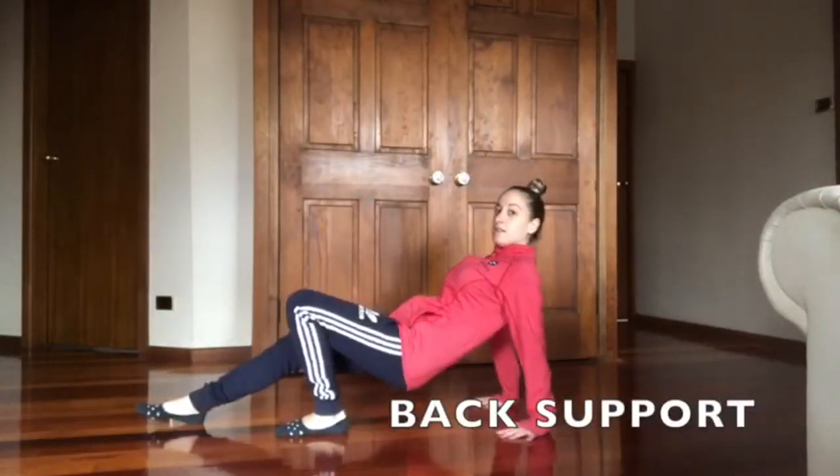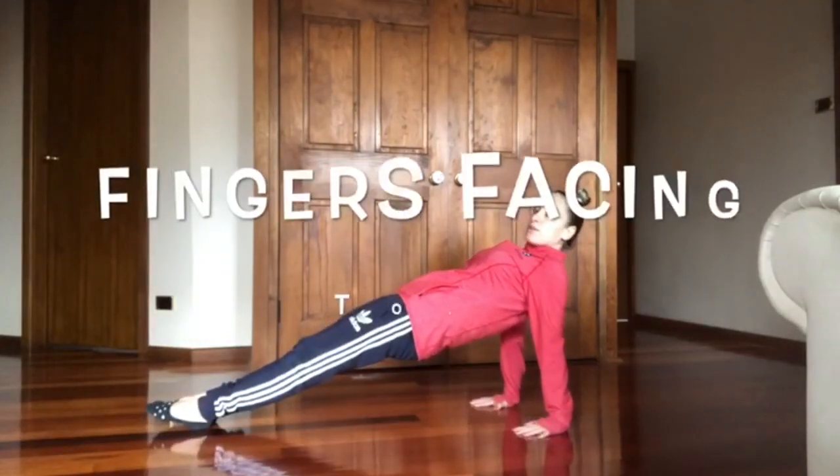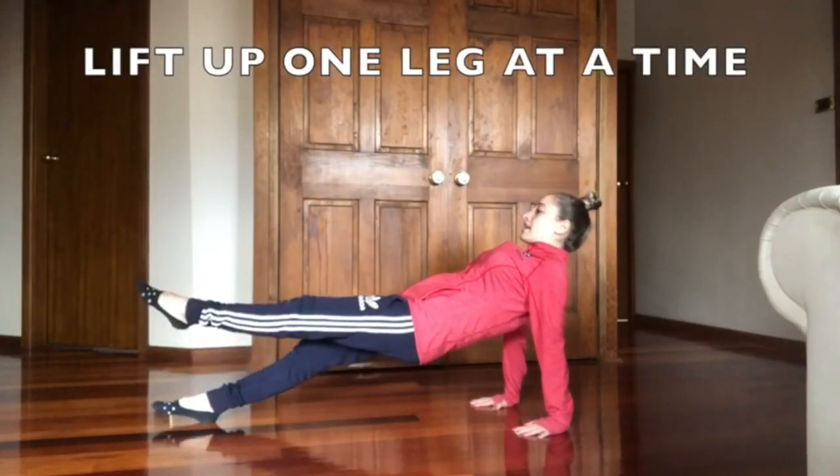We've got a back support balance. So hips up to the ceiling, fingers facing your toes, lifting up one leg and then the other leg.